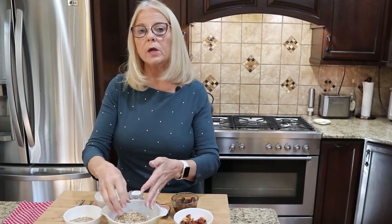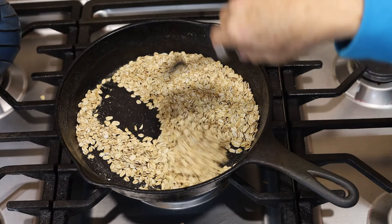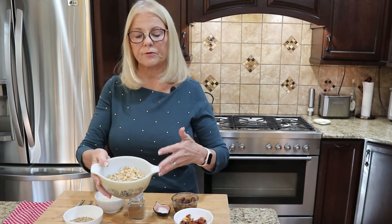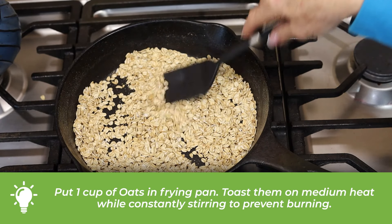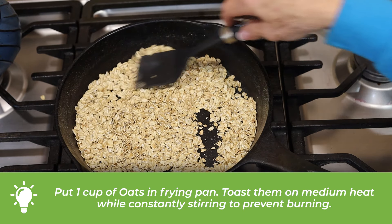Let's get rolling — literally! It's time to make some chocolate-coated energy ball truffles. We are starting with some toasted oats. I pre-toasted these. Put one cup of oats in a frying pan and toast them on medium heat.